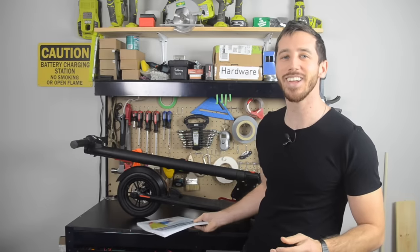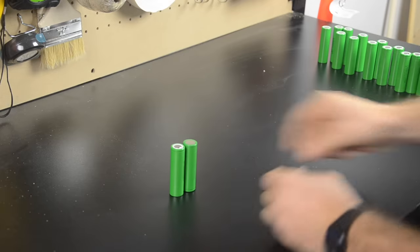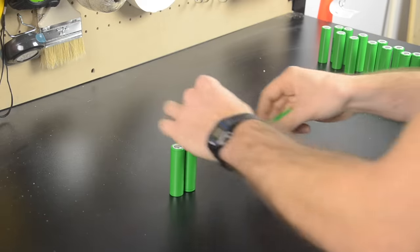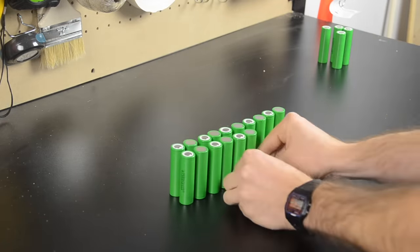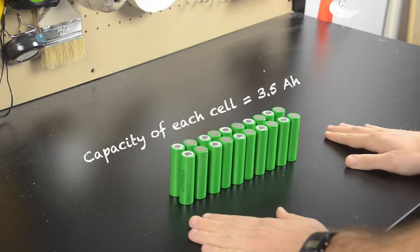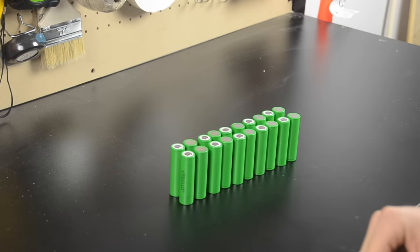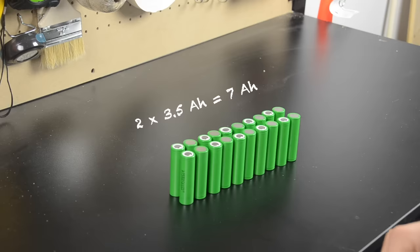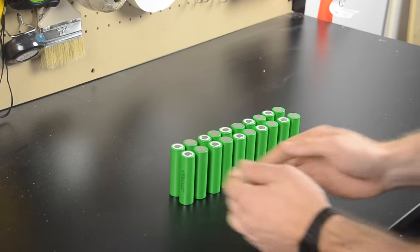The GoTrax GXL scooter has a 36 volt battery. So to make my own 36 volt battery, I'll have to connect 10 lithium ion battery cells in series. But the LG MJ1 cells I'm using are only 3.5 amp hours each. The scooter has a 5.2 amp hour battery, and I want my battery to be a bit bigger so I can approximately double the range. So I'm going to use two cells in parallel. When you add cells in parallel, it increases capacity. When you add cells in series, it increases voltage.